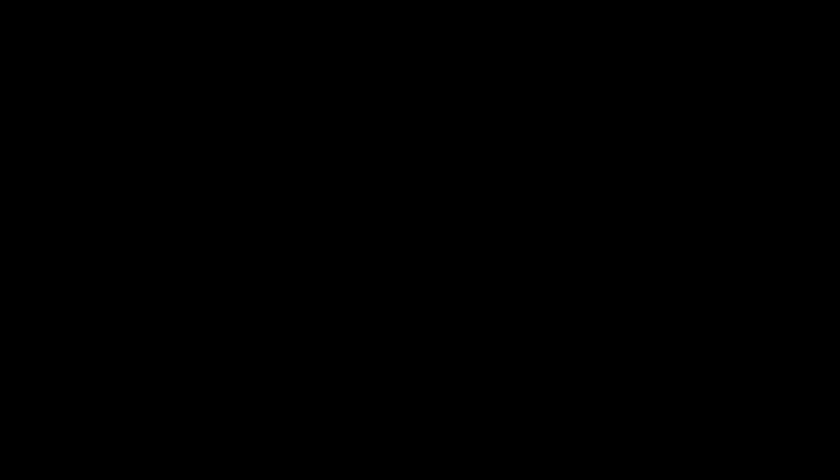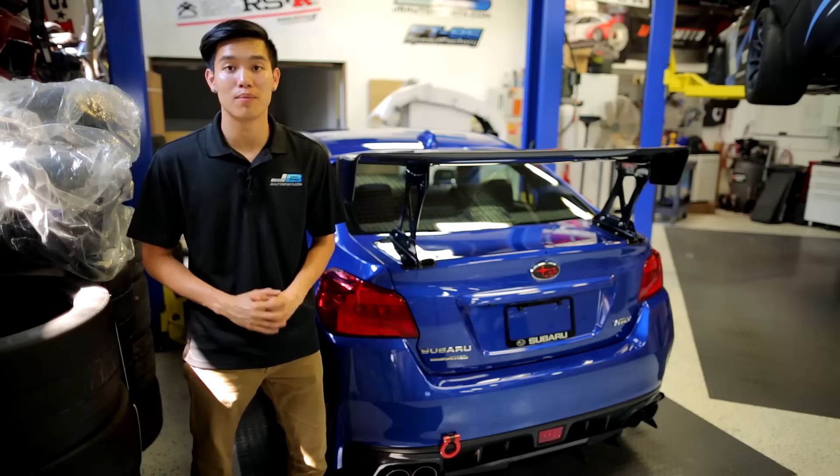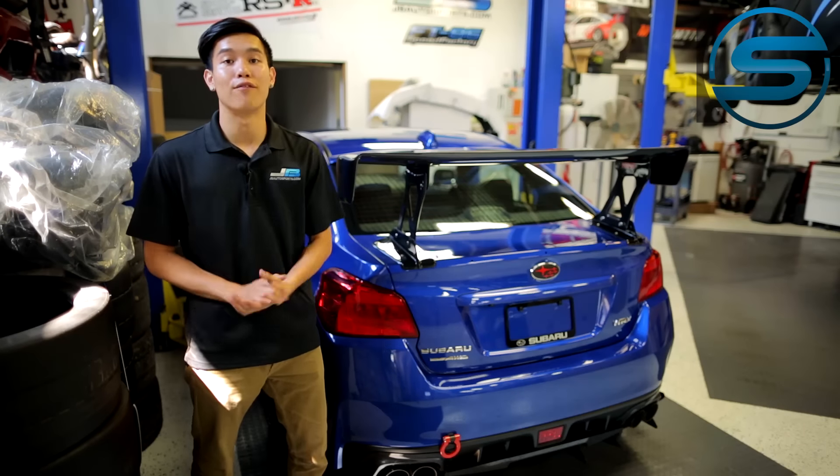All right, well, there you have it, guys. If you're looking for a full plug-and-play kit that has everything you need to improve upon the stock audio system, OEM Audio Plus is definitely the way to go.